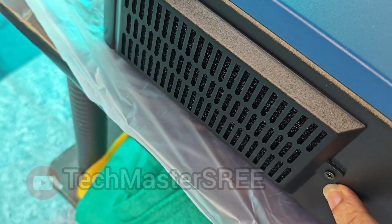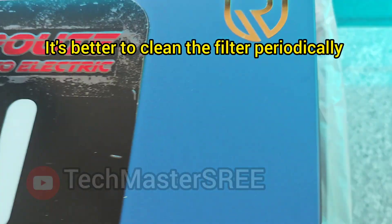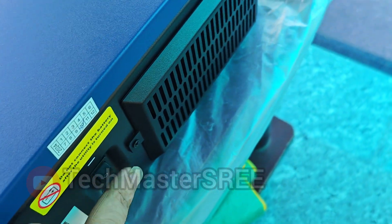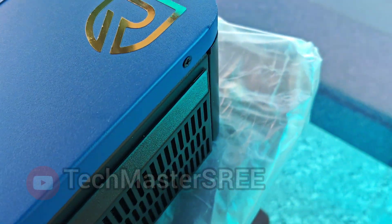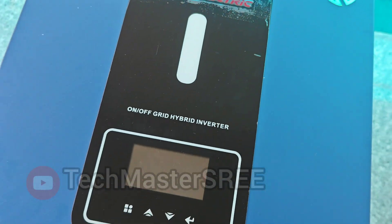These fans are temperature-controlled so they will not be very loud. Just need to remove this screw and clean this filter once in a while, because dust accumulated on this filter will reduce the intake air quantity and may lead to overheating of components, affecting reliable operation of this inverter.